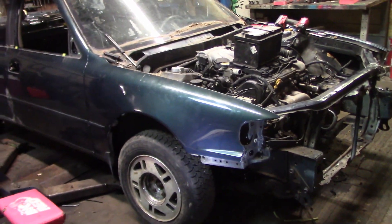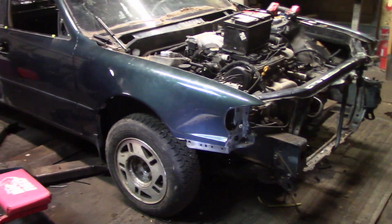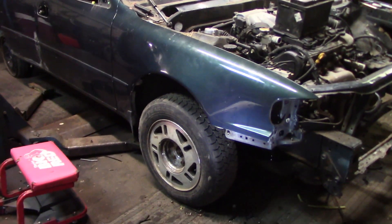Thanks everybody for watching. We are going to give these aluminum rims a good old-fashioned try — if they break, they break; if they don't, they don't.